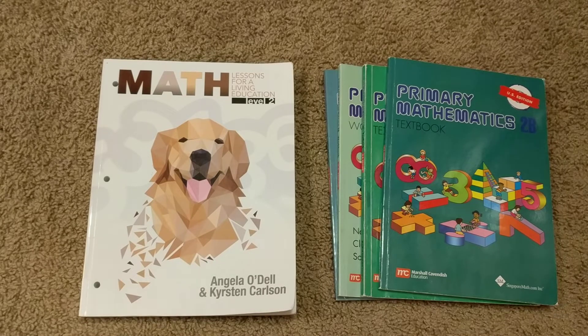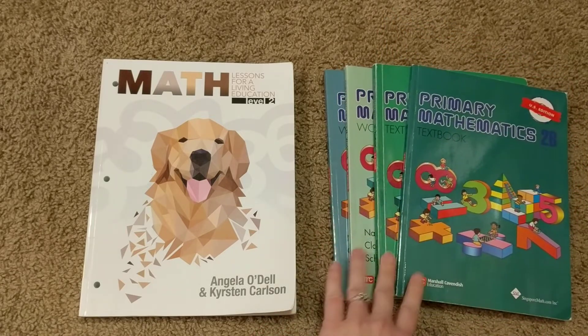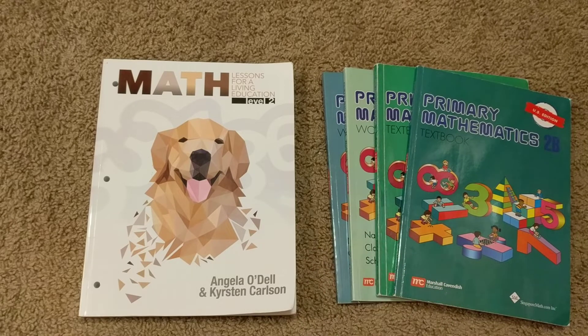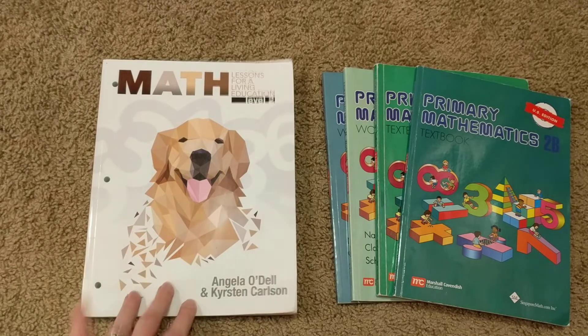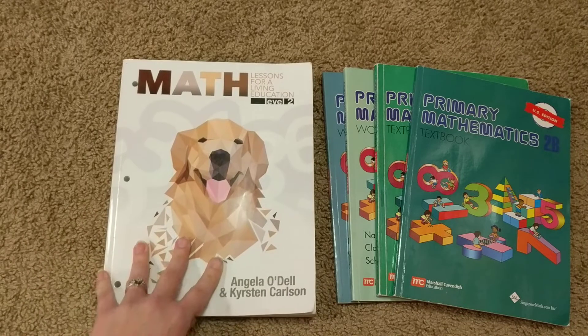Cost is another difference because of all the books. BJU Press is the most expensive, at about $100 for a whole grade kit. Singapore workbooks run $15 each, so I spent about $60 in math for second grade, though you can spend more if you add the extra word problem or practice books. Math Lessons for a Living Education costs right around $30 — less on some websites. I'll put the link below where you can get it from Masterbooks and read reviews on their website. So this is clearly the least expensive and the most approachable, being just one book.